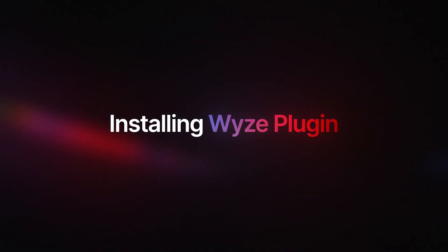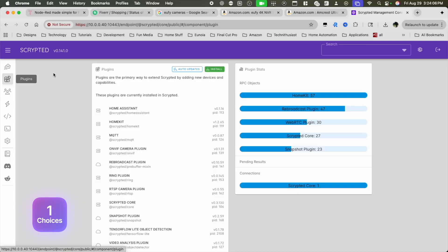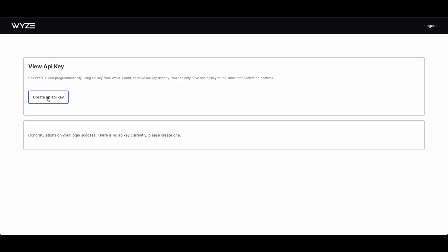Once you're inside Scrypted, you can install the Wyze plugin — this is specific to Wyze cameras in that lineup. You don't need to use Wyze; you can use another cheap camera as long as you can find it within the plugin library. All the power in Scrypted is also available for the big players like Reolink and Amcrest. With the Wyze plugin installed, you'll need to get the key ID and API key — just click the link, log in, and generate new keys. You're good.